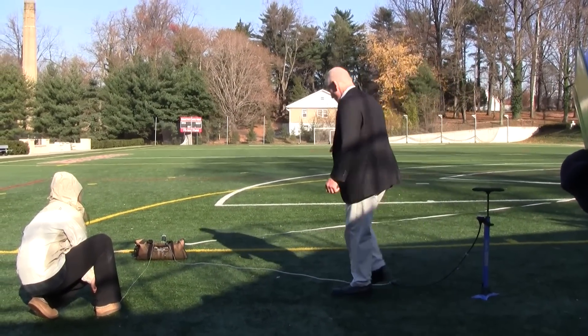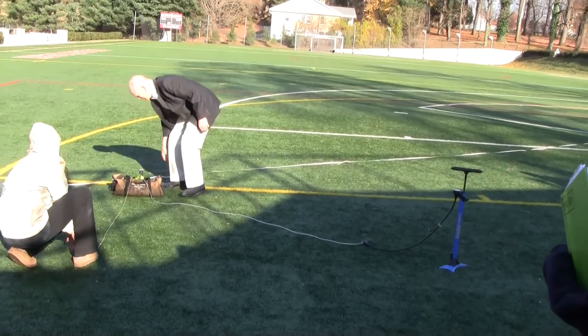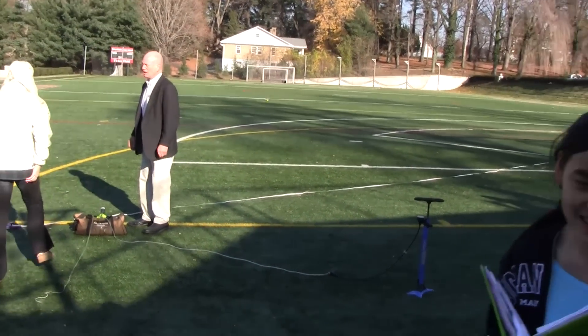We had a little gear malfunction there. This is an example of the collar slipping down too soon — I didn't get up to pressure. Okay, now let's go fix it. My apologies.